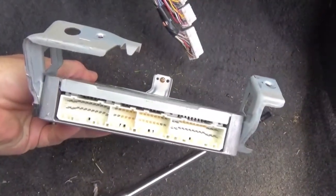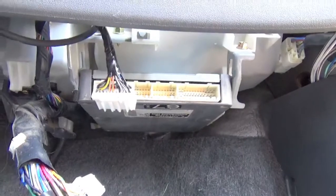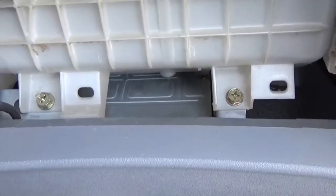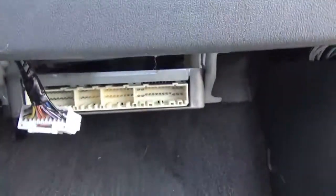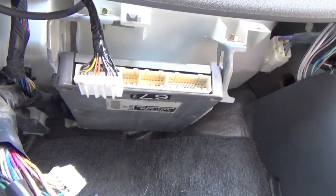Reinstallation is pretty self-explanatory. That clip on the back slides in, and those two screws on the top screw right back in to the brackets, and you will find that your new ECM module has been installed. This entire project should take you about 15 minutes start to finish. Go ahead and plug all your cables back in and hook up your battery — you're done.